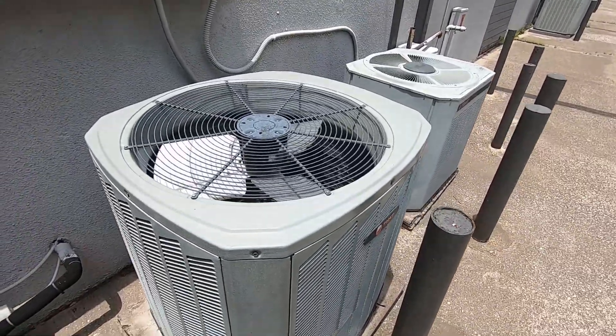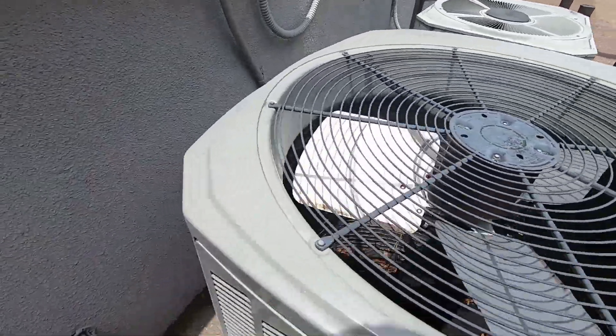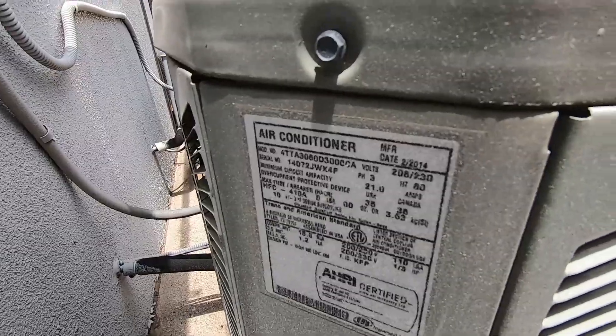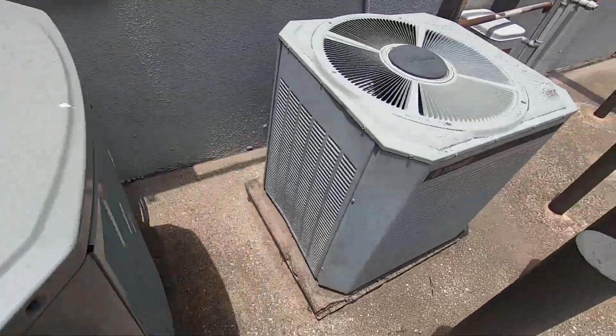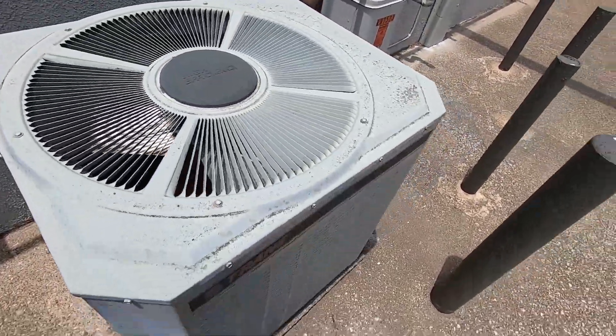We've got another one right here. This one's a straight cool from 2014 and it's a 5 ton. Alliance Scroll, and here we've got an old Trane XC.